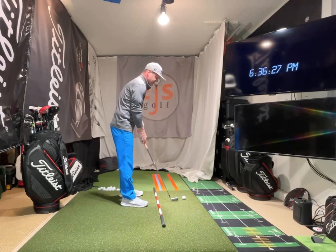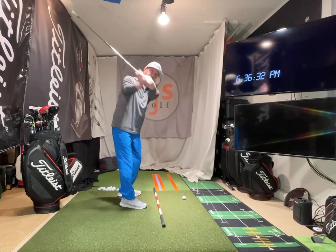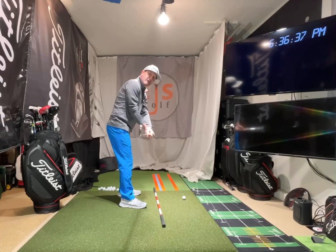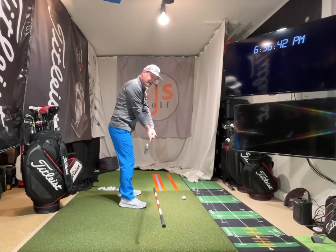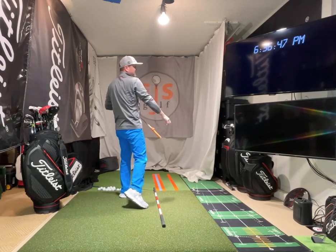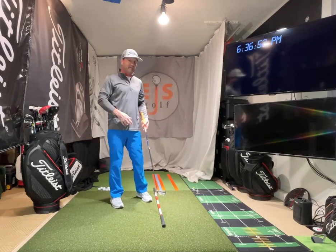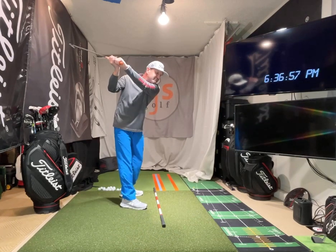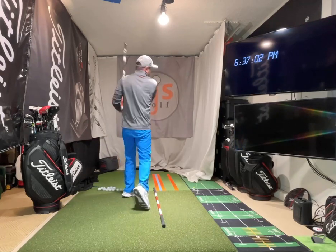We already did this drill — I don't ever have anybody do drills we haven't practiced. I want you checking yourself at P6. P6 is parallel to the ground, matching your back angle. If you're in a good position there and the club face is square, then I just get to rotate. I used to do what you did years ago, but now it's so much easier to get the club here, and then it's just a rotational move.